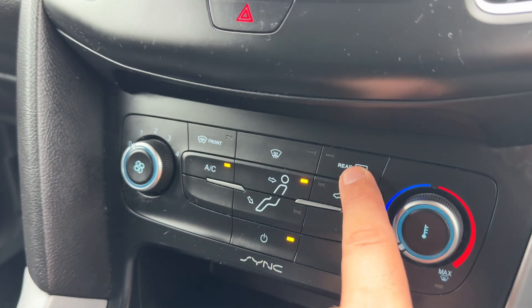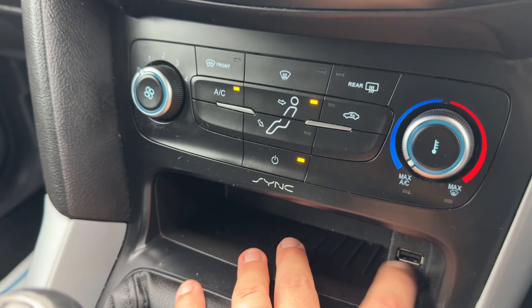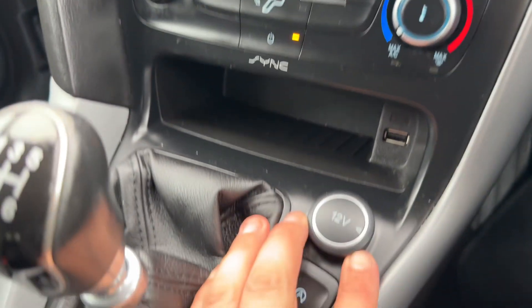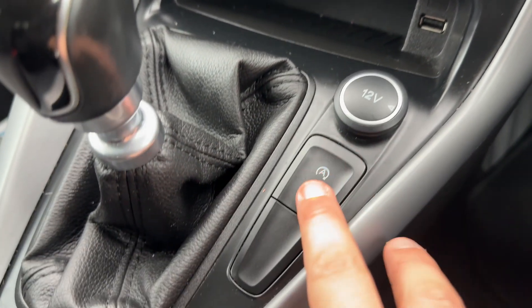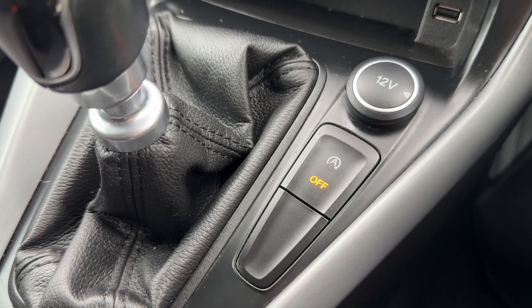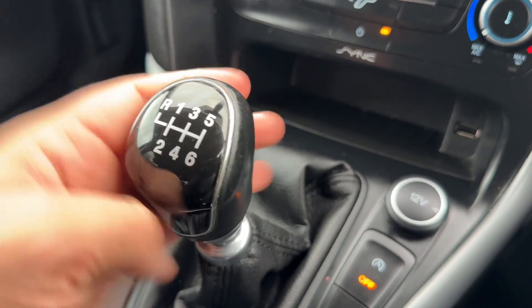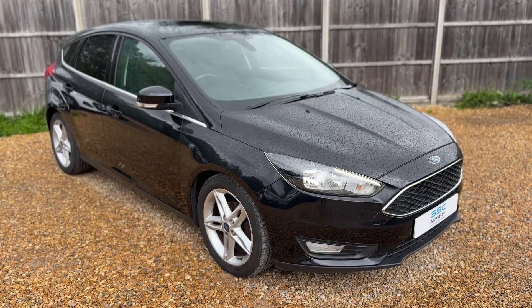Here you can adjust the fan speed as you wish. We've got a heated rear screen and a heated front screen as well. Storage below that, along with the USB input and a 12-volt charging socket. This button turns off the stop/start — this car is designed to cut out when it's stationary in traffic, which in turn will save you fuel. That system is off when that light shows. We then have a six-speed manual gearbox.